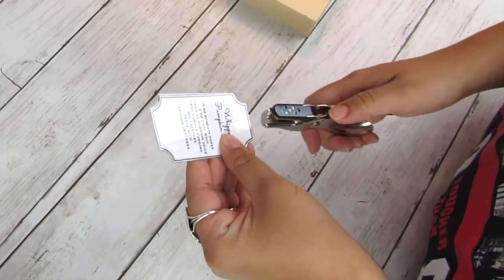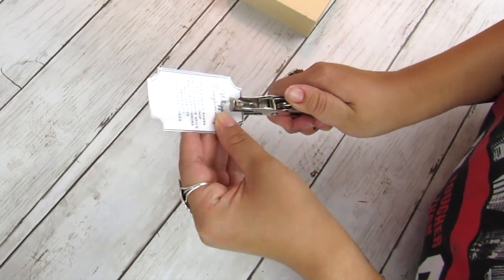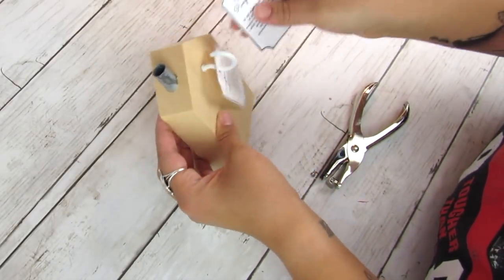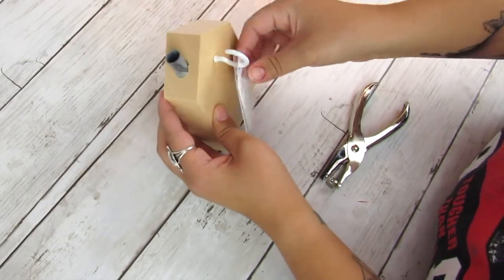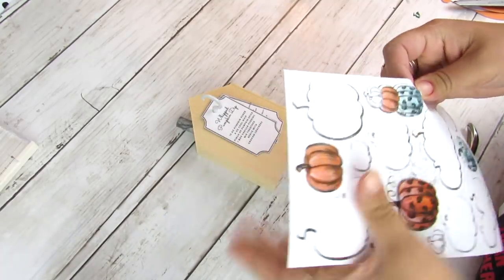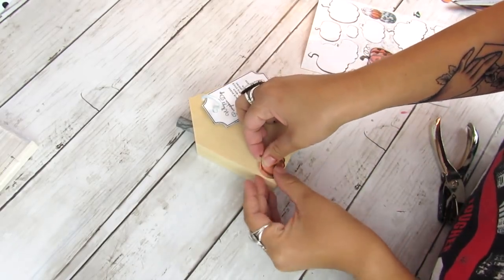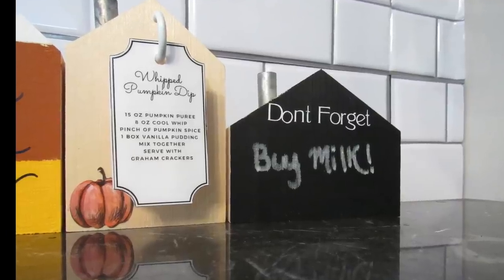I found some pumpkin-related recipes on Pinterest that I like. I put them in a cute label form and laminated them so they're a little more sturdy, then added a hole punch. This is super cute in a kitchen on a coffee bar — a really nice way to display some recipes you want to try for the season. You can change this year round, do more Christmassy ones, appetizers, or make it a really good gift with different recipes to share with someone.